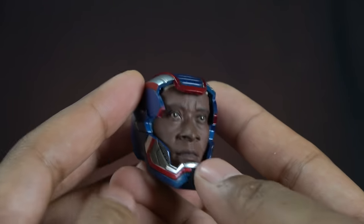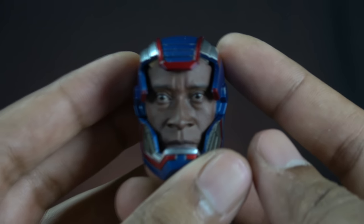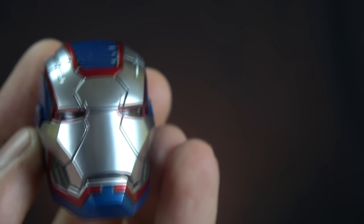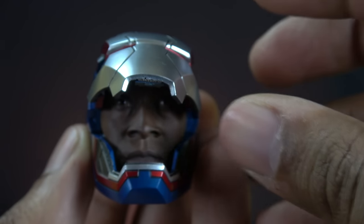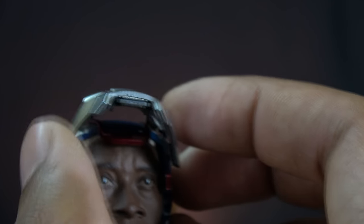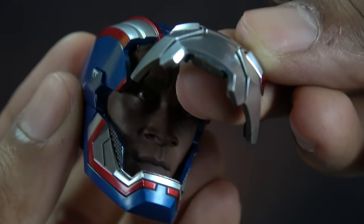The head sculpt it comes with really grabs that guy's looks — Don Cheadle — it really, really looks like him and I love that. Hot Toys did a great job. Now it comes with extra little head parts that magnetize on, supposed to be half on, half off, but I can't seem to balance it correctly to stay on symmetrically enough to get magnetized in place. It comes with two of them and two face shields.